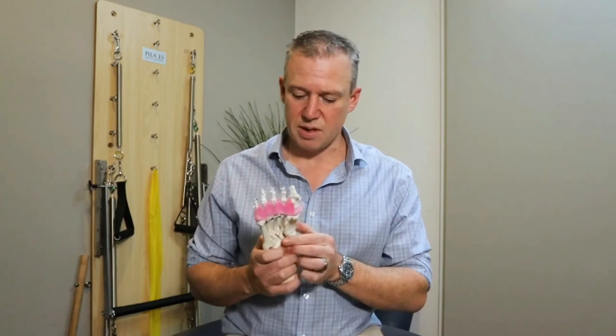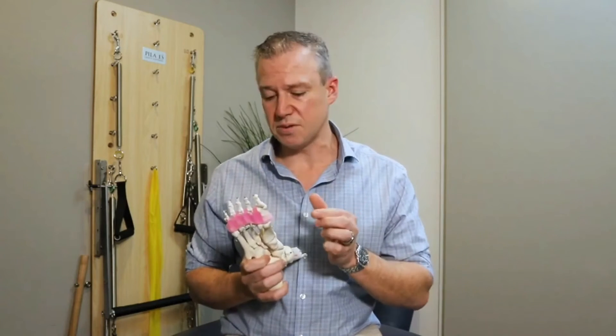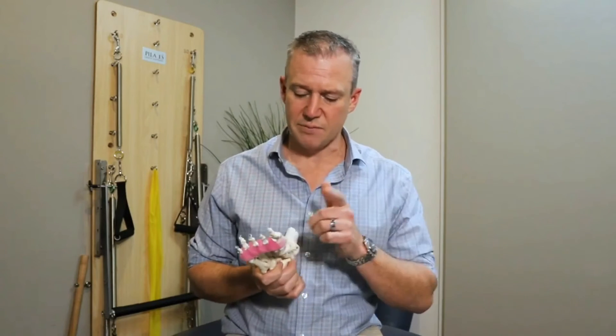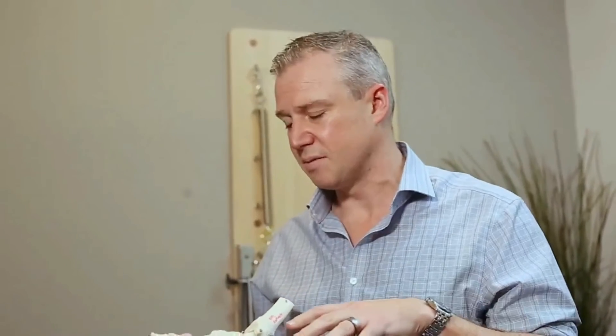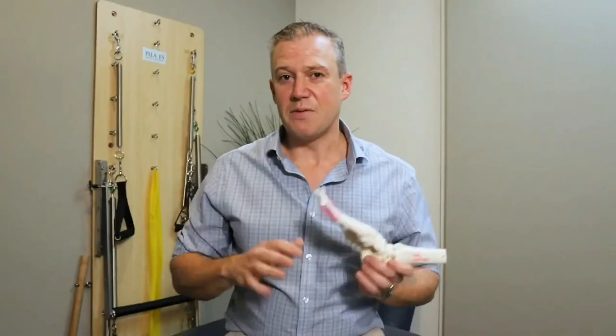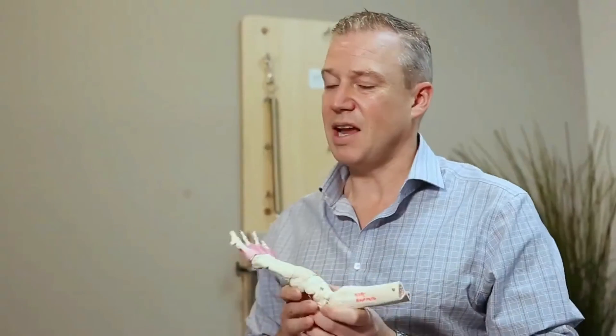Think about bones, think about ligaments, think about muscles — and how we can influence those will greatly determine whether your arch rolls in a lot, whether it rolls in a little bit, and ultimately whether it collapses. So there you have it — now you understand the fundamentals of what makes up our arch. If you've got any questions or comments, pop them in the comment section below.